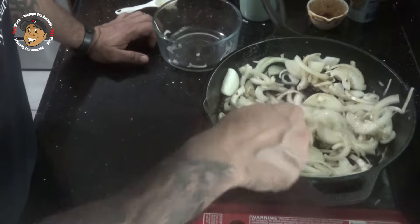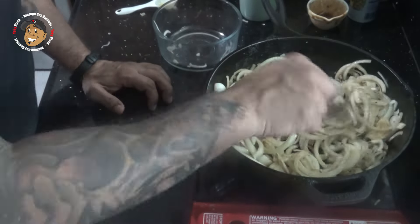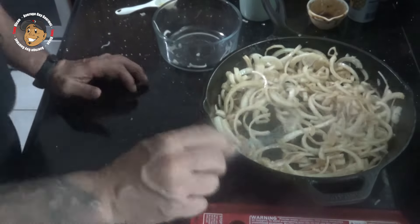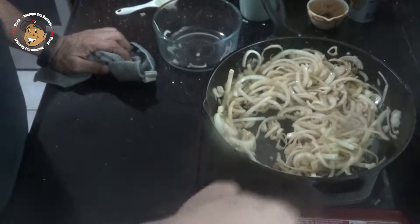Now while your sauce and your onions are going, that's the perfect time to head out to your grill and get your burgers going. Cook them to your desired temperature, throw some cheese on top, make sure to cook those buns, and bring everything back in to put it together.